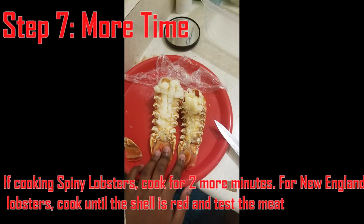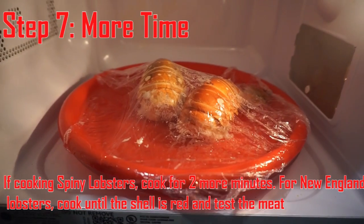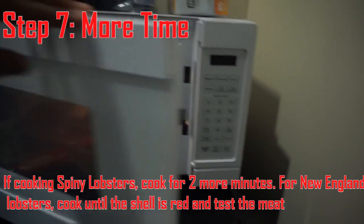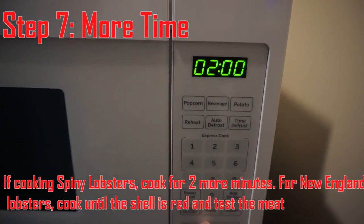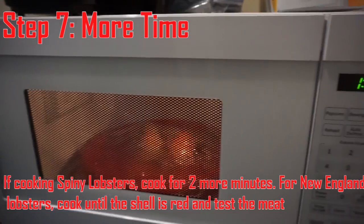Step seven is where I got confused, because the shell on my lobster tails wasn't turning red. That's when I realized I had bought spiny lobster tails. I looked up more about spiny lobsters and learned that they don't turn red when they cook — they just turn a brighter color of whatever color their shell is. So I popped them back into the microwave for around two more minutes.